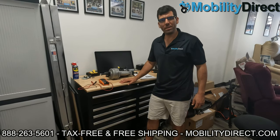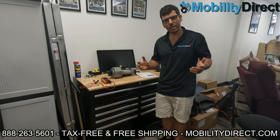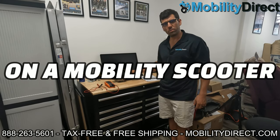Hi everybody, I'm Sergio with Mobility Direct, here with another troubleshooting repair video. Thanks for joining us. In this video, we're going to show you how to test a faulty braking system on a transaxle motor.